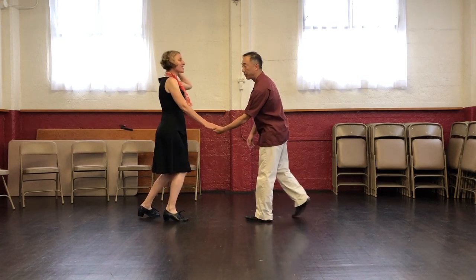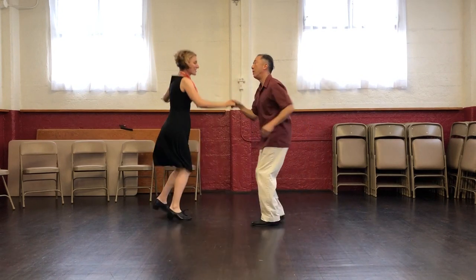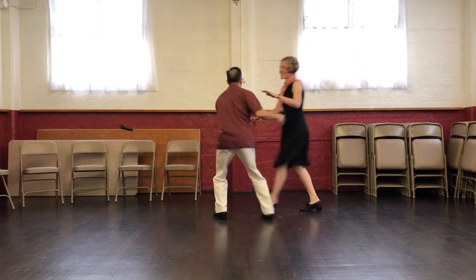We'll do a swing out first: 5, 6, 7, 8 — 1, 2, 3, 4, 5, 6, 7, 8 — 1, 2, 3, 4, 5, 6, 7, 8 — 1, 3, 4, 5, 6, 7, 8.